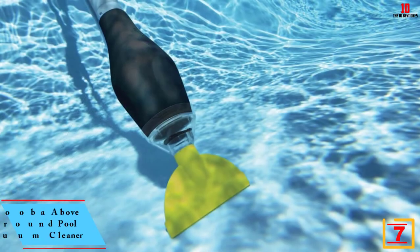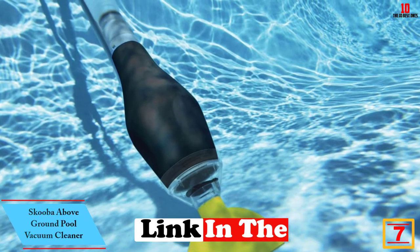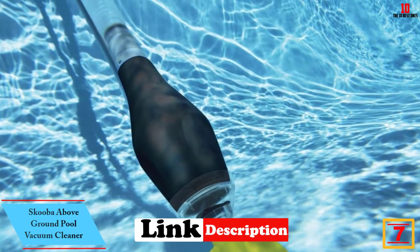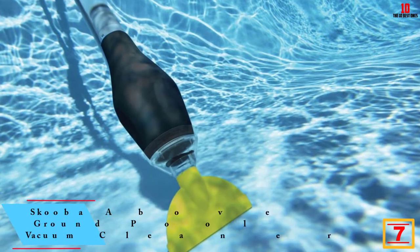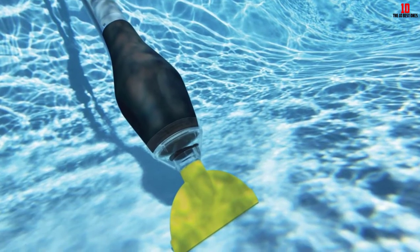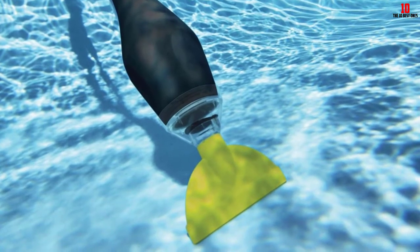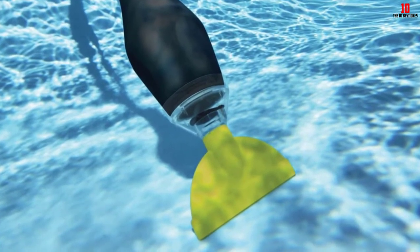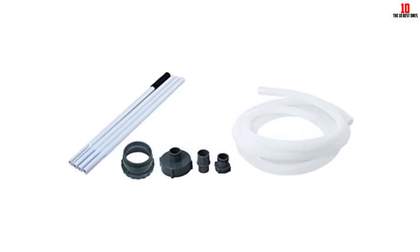At number seven, we have the Scuba above ground pool vacuum cleaner. The Scuba pool vacuum is designed to work using your pool filtration system and has 45W pump power along with a 500 gallons per minute minimum flow rate. No water will be added to your pool while cleaning. The six-foot long sturdy aluminum pole and 16-foot long cleaning hose provide a large coverage area.